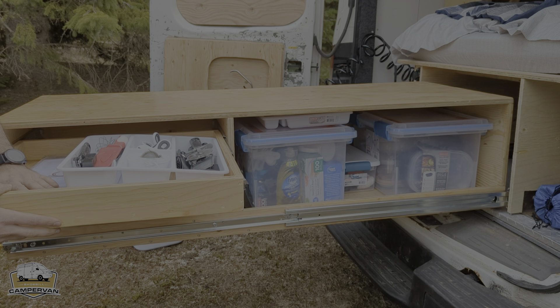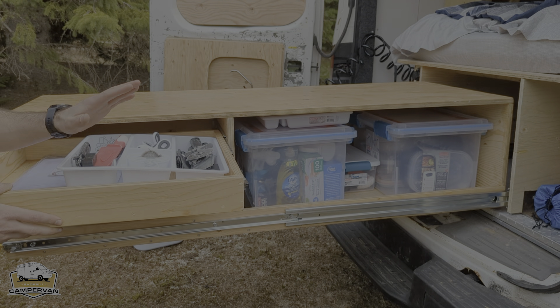There's another drawer inside the drawer with a chopping board, knives — everything. It's really well equipped.